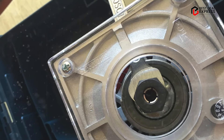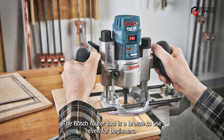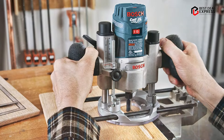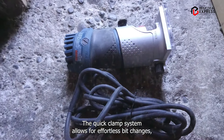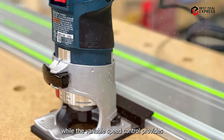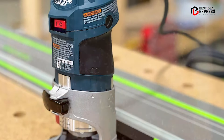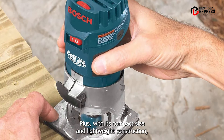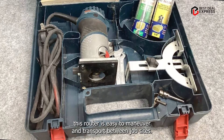Usability: Thanks to its intuitive design and user-friendly features, the Bosch Router Tool is a breeze to use, even for beginners. The quick clamp system allows for effortless bit changes, while the variable speed control provides the flexibility to tackle any project with ease. Plus, with its compact size and lightweight construction, this router is easy to maneuver and transport between job sites.